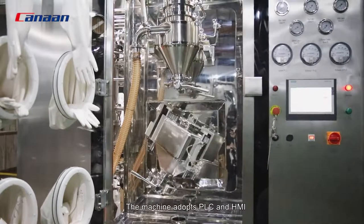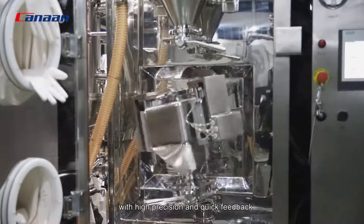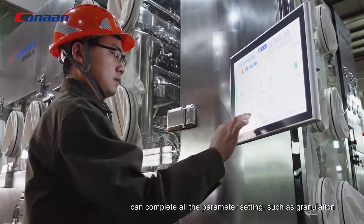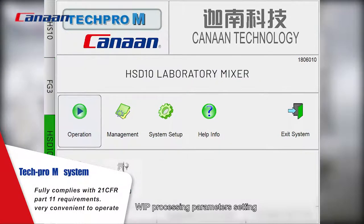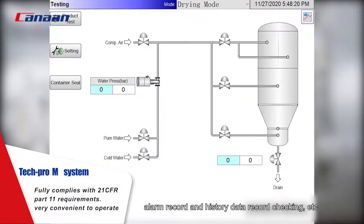The machine adopts PLC and HMI. Through the HMI operation with high precision and quick feedback, one HMI integrates the control for all four machines and can complete all parameter settings such as granulation, WIP processing parameters setting, granulation endpoint decision, alarm record and history data record checking, etc.